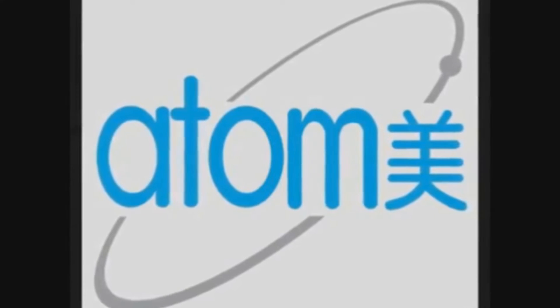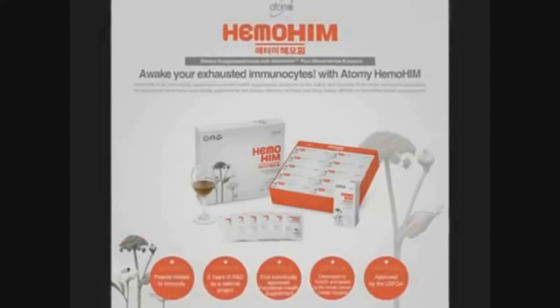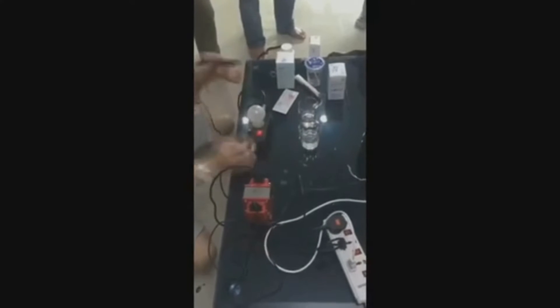Today we are going to show you the bioenergy that is contained in Himohim. Here are two glasses of water. Now let us turn on the switch. When we place conductors into the glasses, there isn't any visible reaction.